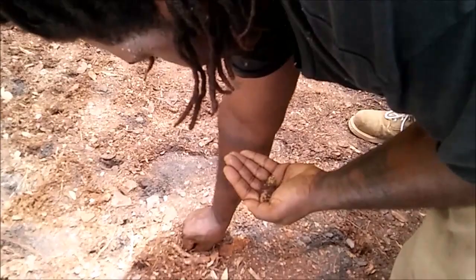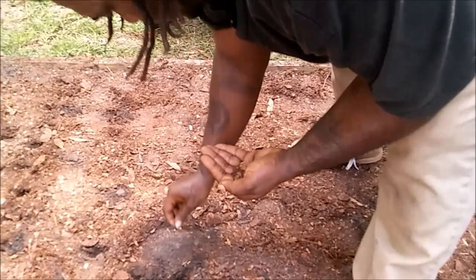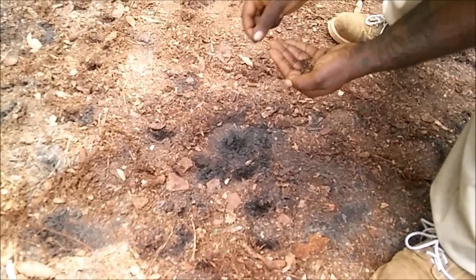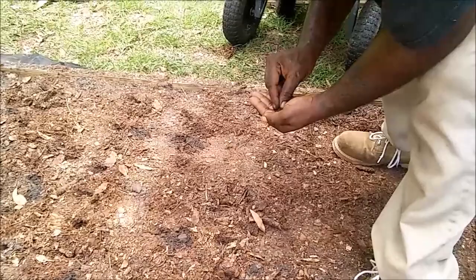Everybody deserves the opportunity to eat good. As I'm putting in these seeds, I'm noticing that this box has good depth to it. We did a really good job of filling this box up — there's plenty of room for these seeds to grow, plenty of depth to put them in the ground. This is an all-around good effort.